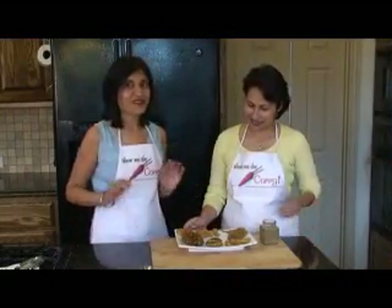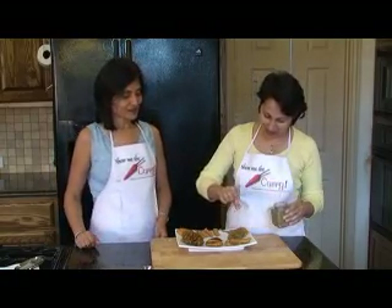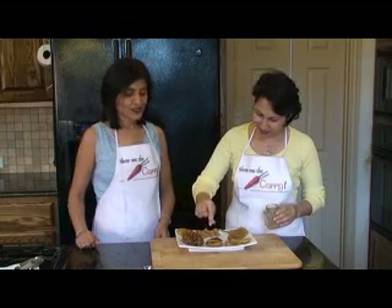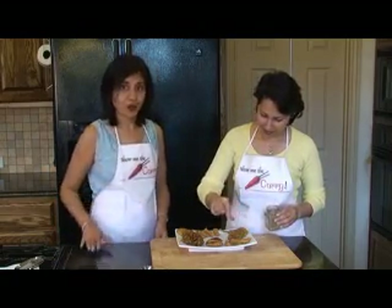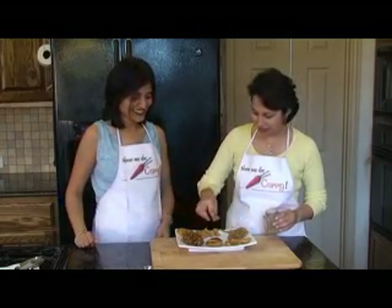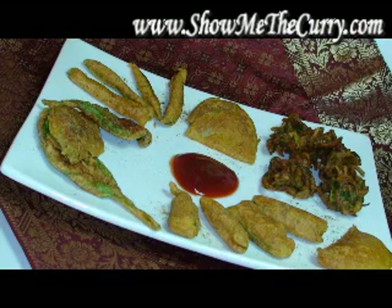Our pakoras are ready to eat — almost. We have one final step: chaat masala. Just sprinkle a little bit on top, and this works best while they're still a little bit warm so it sticks better. It looks so good! You can serve pakoras with ketchup, mint chutney, or tamarind chutney — it's just so good. Join us again in another episode of ShowMeTheCurry.com, adding a pinch of spice to your life.